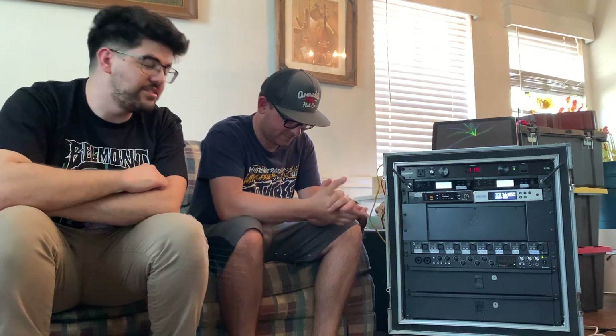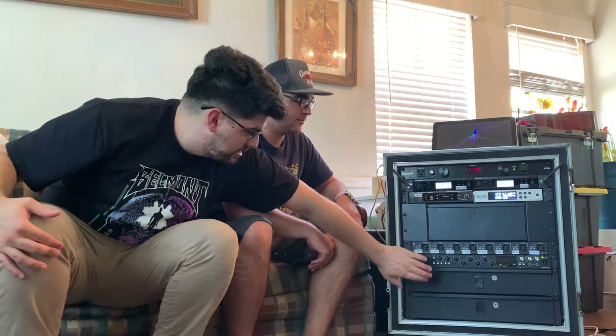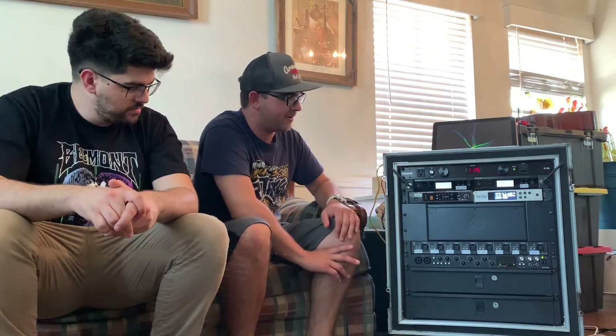Next we have the Focusrite Scarlett 18i20 - the audio interface we're running all of the tracks, clicks, and MIDI from. It's playing audio tracks for us and running MIDI to our guitar effects boxes. Gen 2, got it brand new from Focusrite for about $350. We have stereo live tracks, a click track, and it runs the MIDI that changes all of our effects and amps on the modelers for us. We run Logic Pro X on the Mac - that's what goes to the Focusrite. The rack-mount version is a lot neater and you have so many inputs and outputs.